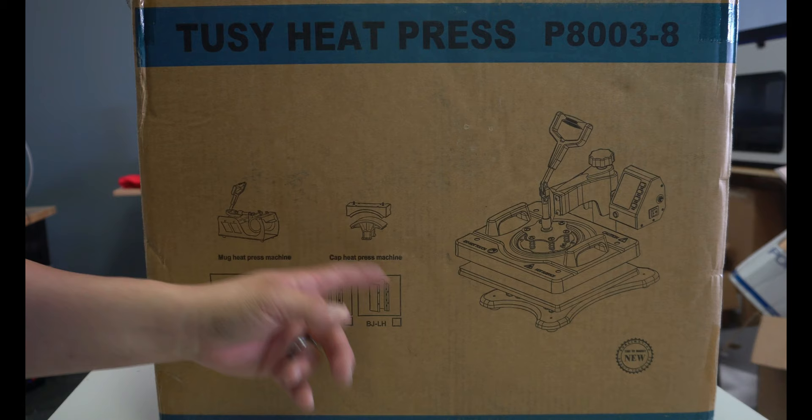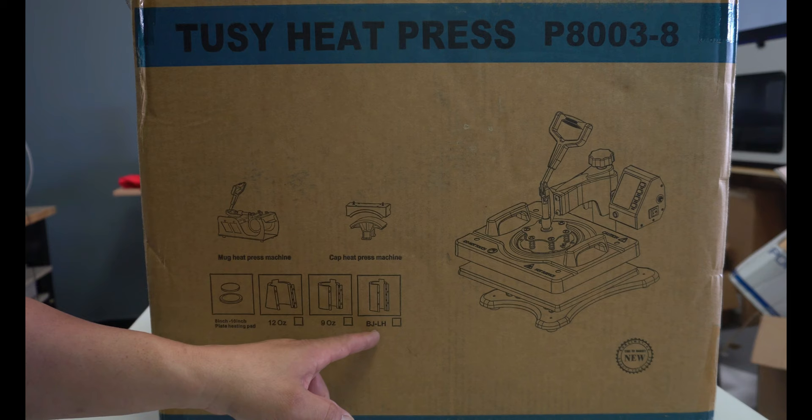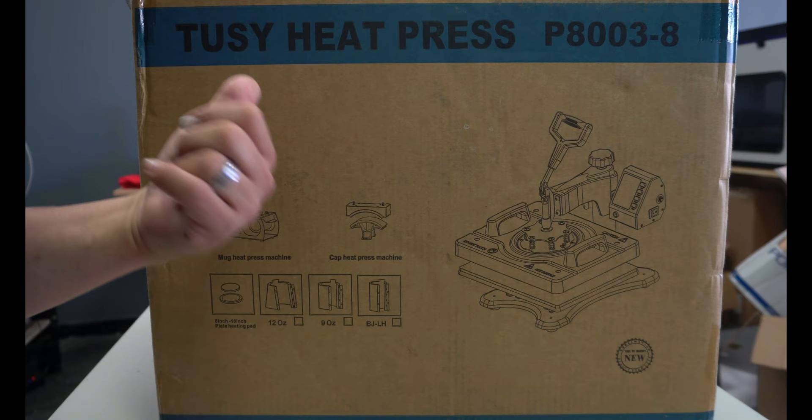Let's go ahead and cut to the chase and unbox this thing. So here it is right here — the Toosie press. We got a mug press, a cap press, the heat press at 12x15 maybe, and then an 8-inch and 10-inch plate heating pad, a 12-ounce mug, a 9-ounce mug, and then it says BJLH — whatever that is. So let's go ahead and start opening this thing.